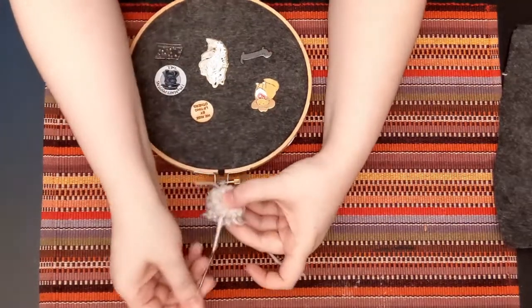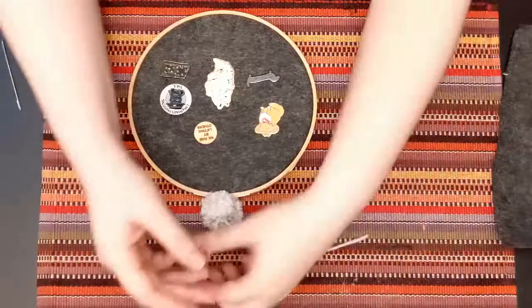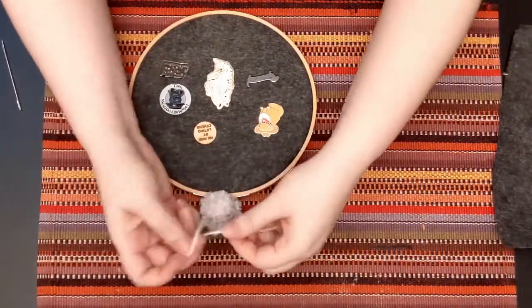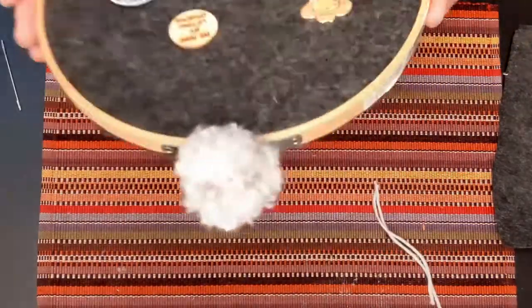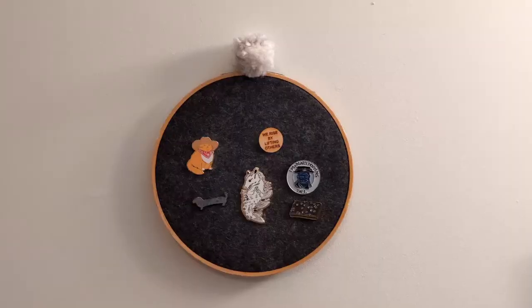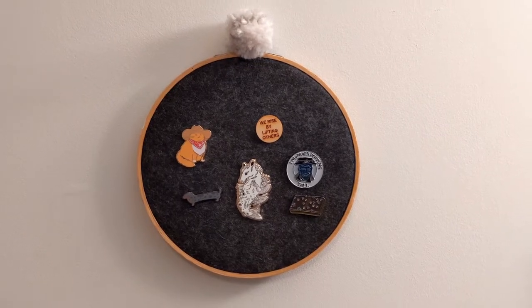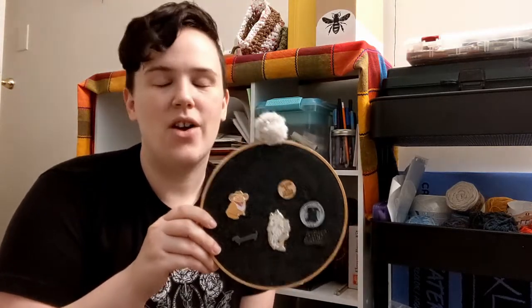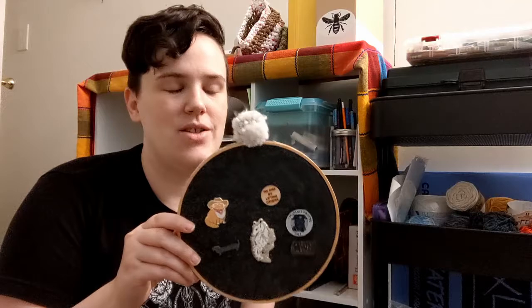At this point you could tie off the yarn at the top so it has a loop and use that to hang it, but I'm going to use the back metal piece of the embroidery hoop to hang up my display. So I just tied it off and cut the excess off, and here is the final project on the wall. Now we have our pin display.